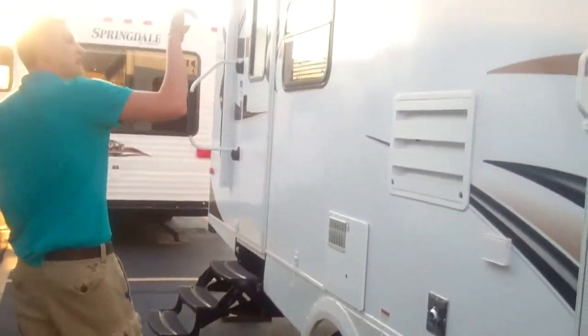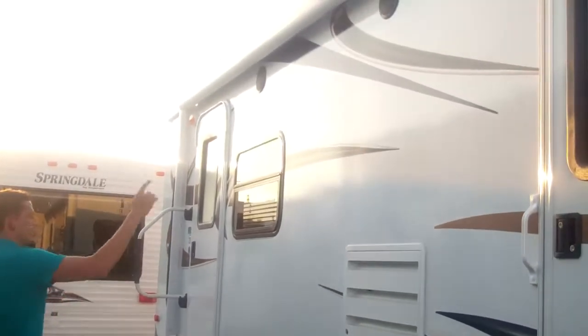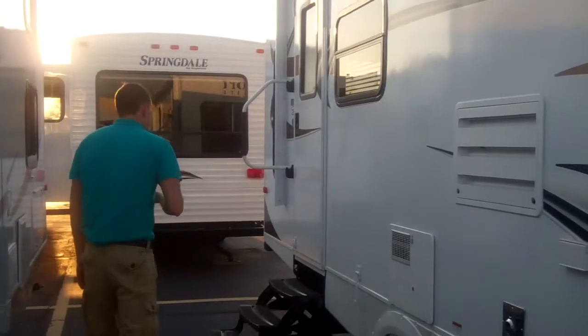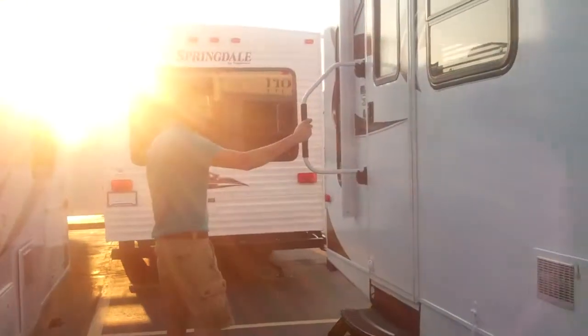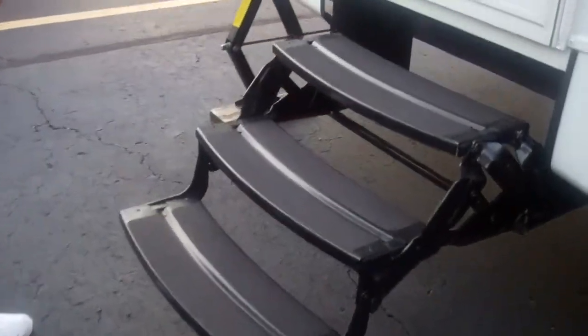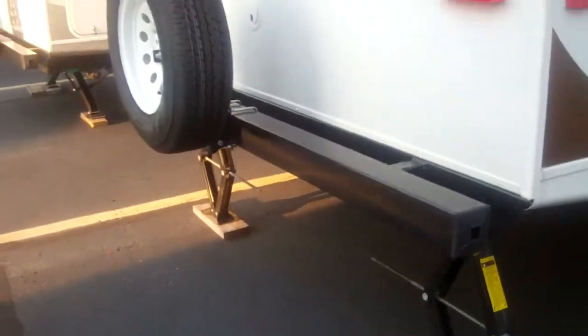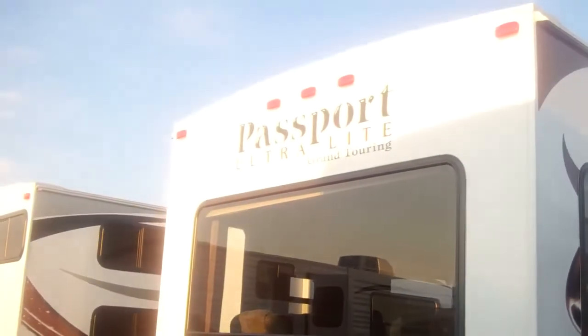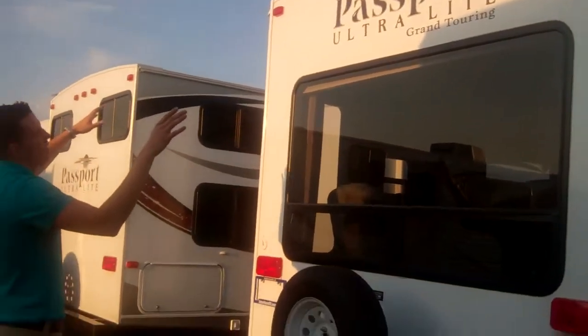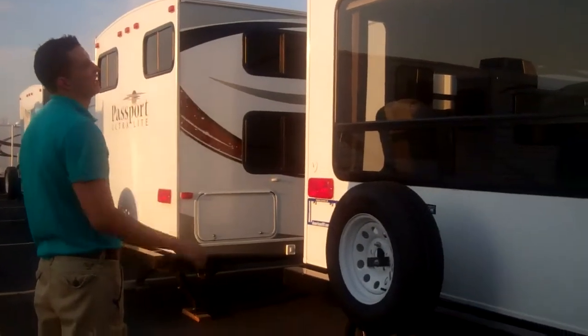You also have outside speakers, which you can adjust from the inside on the stereo to play them inside or out, whichever you prefer. Easy entry access handle, with three-step access — really easy to get into. As you come around the back here, you'll notice the 2890 has a huge back window and a full-size spare tire. You're also going to have a five-inch crown roof that runs all the water away so you won't get any water sitting on top.